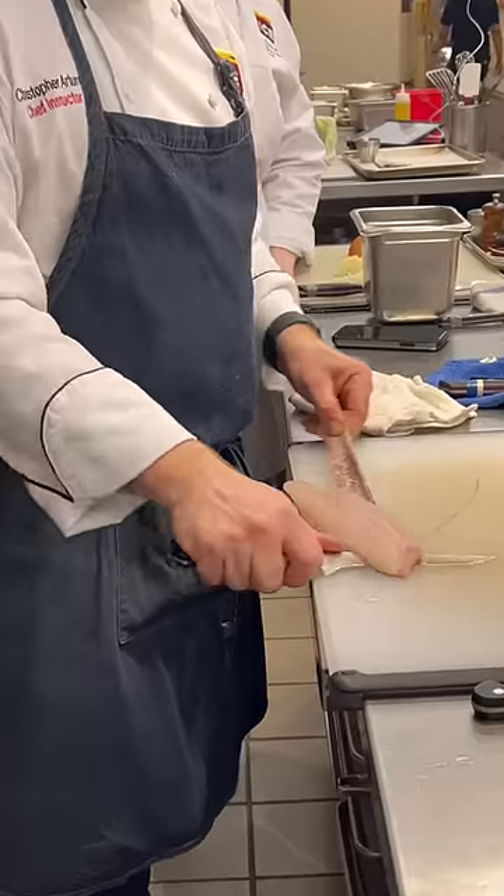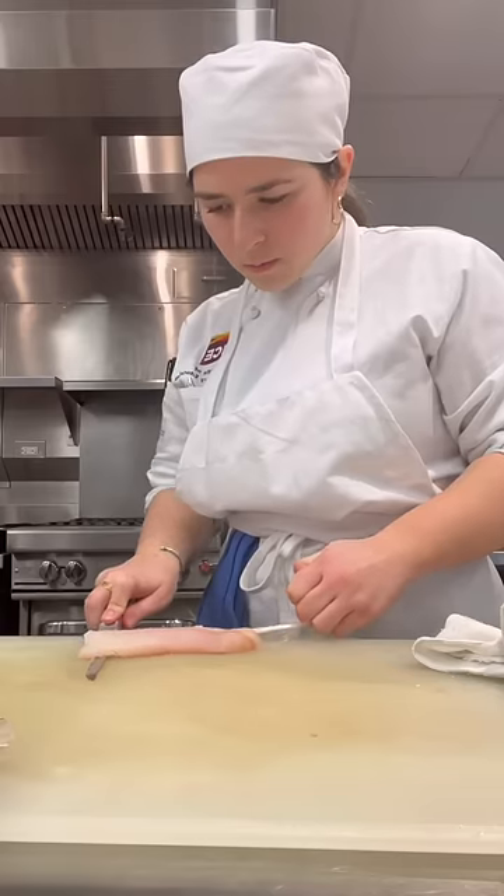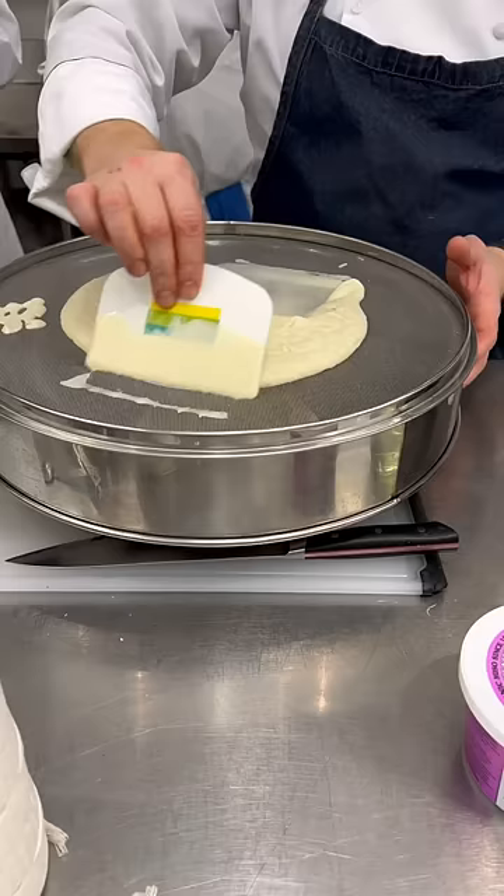As we did yesterday, the first order of business was prepping everything for our recipes — today being seared flounder and potato-crusted halibut. After filleting the fish and doing some mise en place,